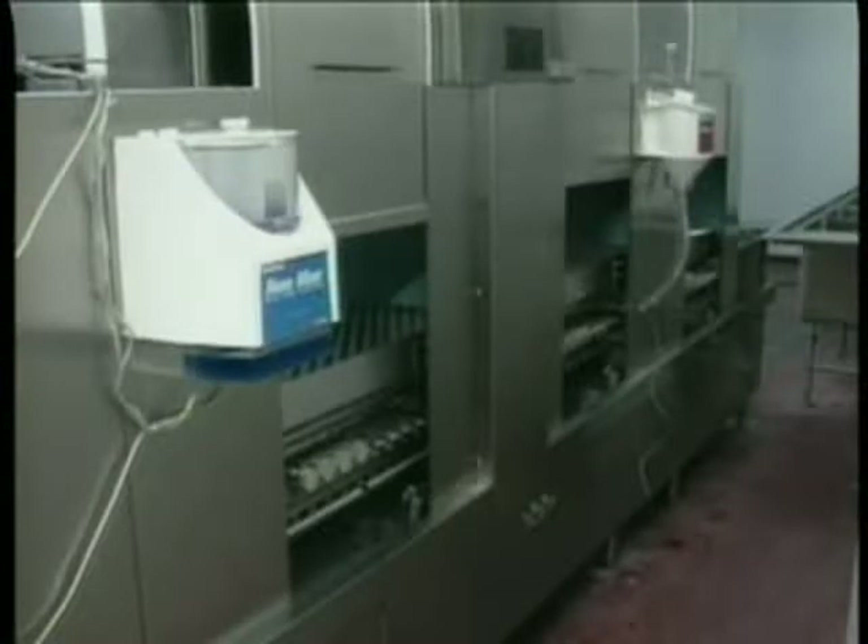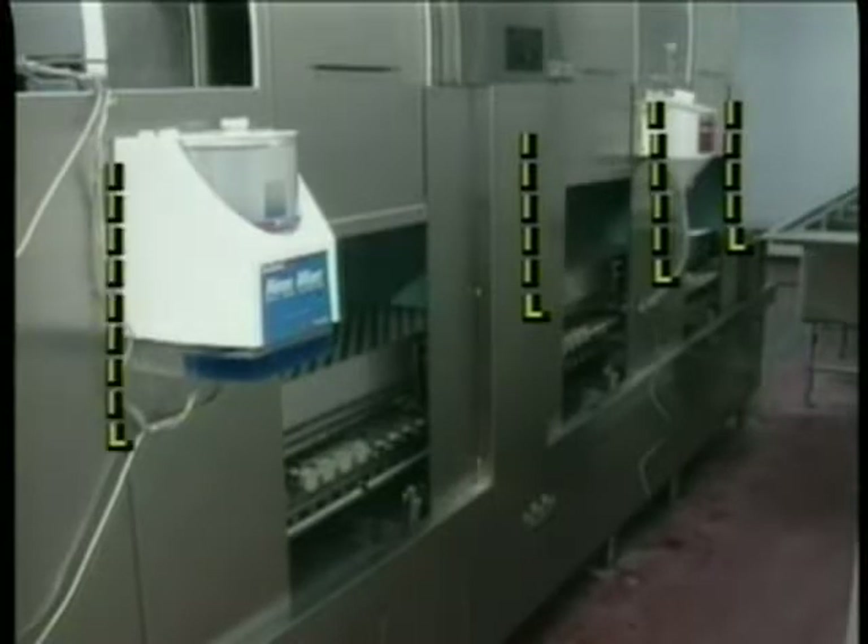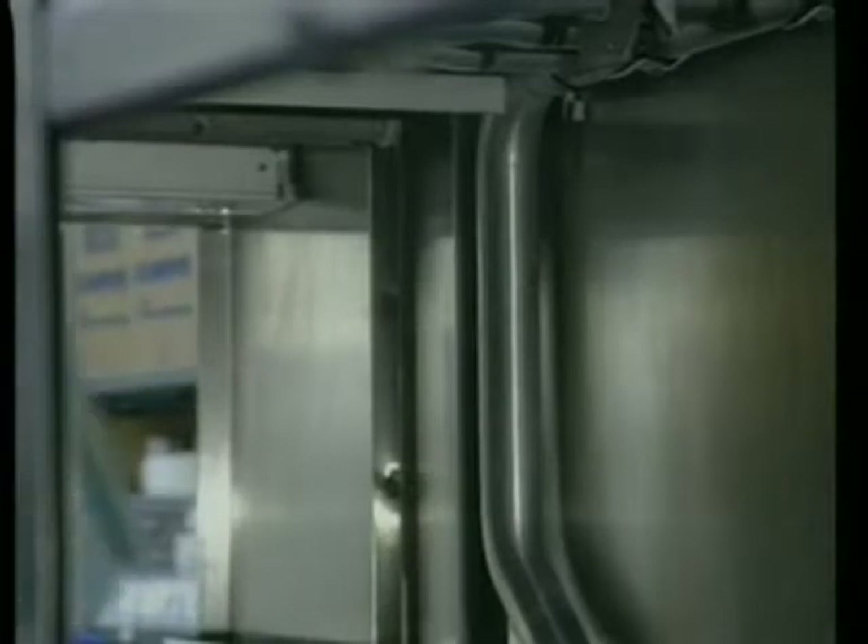Next, install the curtains. There are four long curtains and one short curtain on the FT-800. The four long curtains are hung at the entrance, between the pre-wash and the wash zones, between the wash and the rinse zones, and at the discharge end of the machine. The short curtain is placed between the rinse and the final rinse zones. This curtain is short to ensure that all wares receive an adequate sanitizing rinse. Hang the curtains on the hooks provided inside the machine.